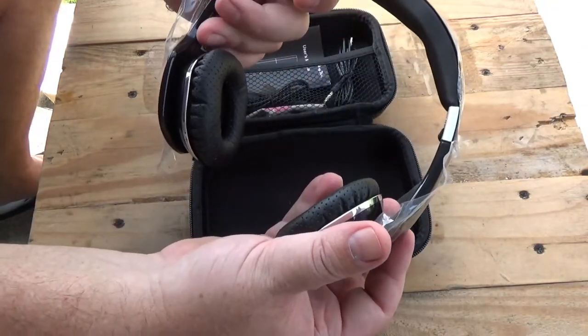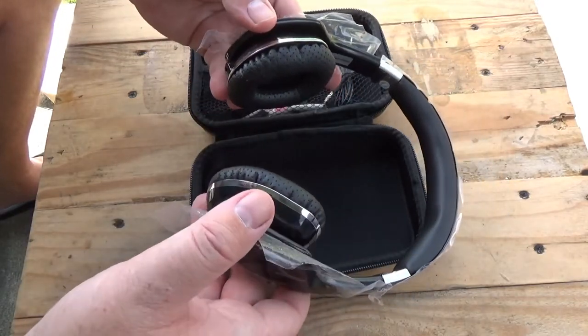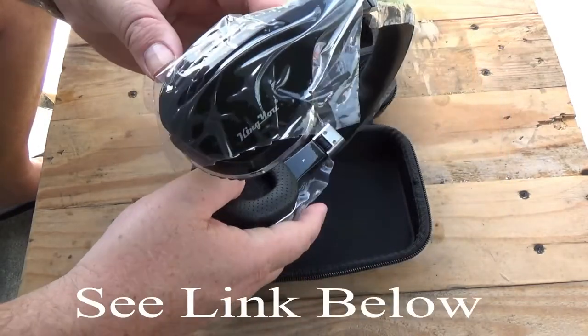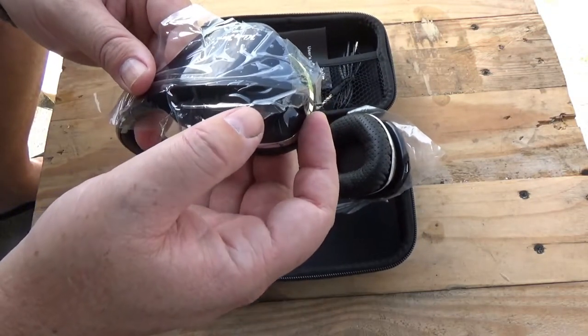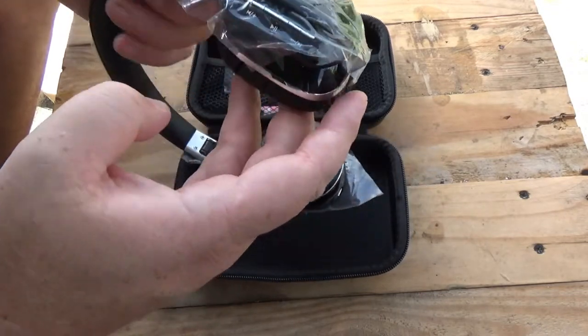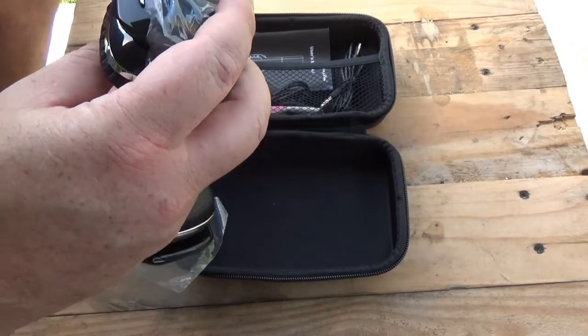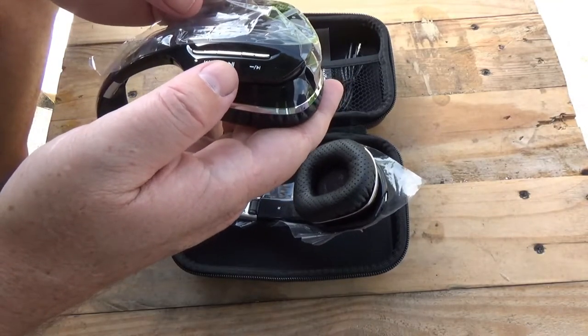But here is what you bought the headset for. Now I have tried this out, and the headset sounds very, very good. You have these buttons on the side here for your fast-forward, rewind, and play. These also work as your volume up and down.